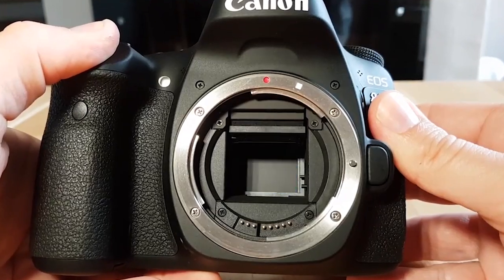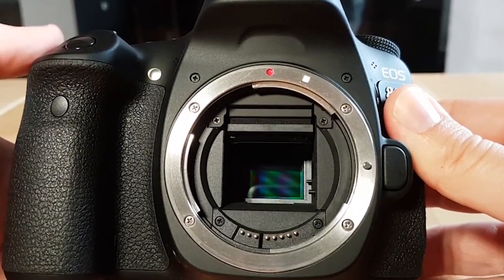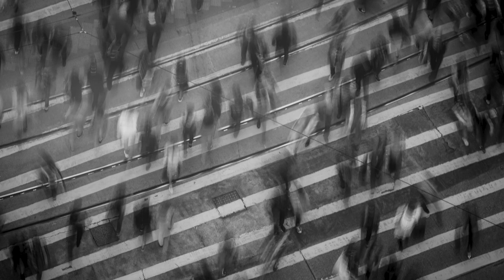Long exposure is actually really easy to understand. It's as simple as this: your shutter opens up on your camera and then your camera lets in more light. As the light comes into the camera, this is going to have some changes to your photo. Anything that moves around in the photo is going to become blurred, and anything that's completely still stays in focus.